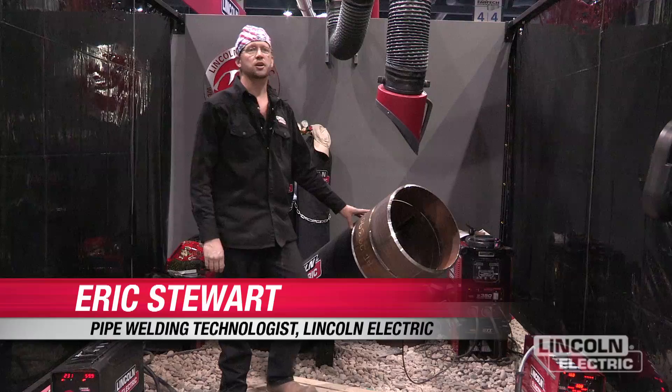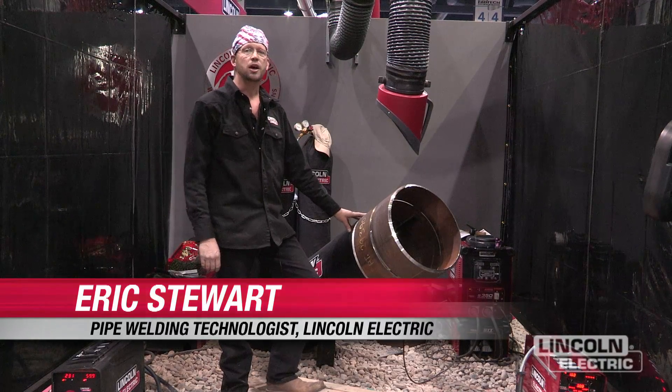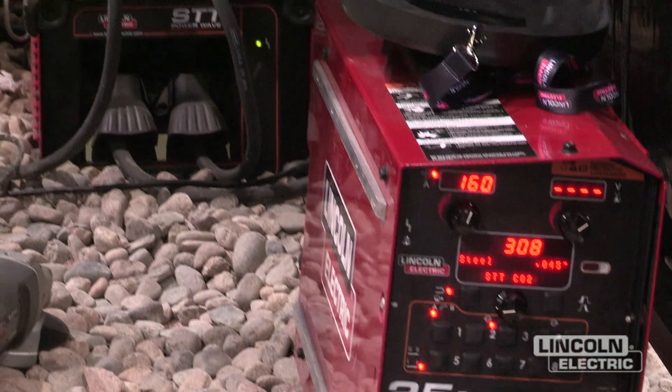My name is Eric Stewart with Lincoln Electric. I'm here in Las Vegas at the Fabtech show, demonstrating the S350 with the STT and the 25M feeder.